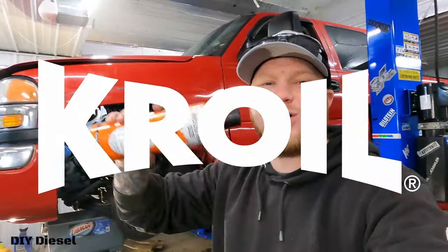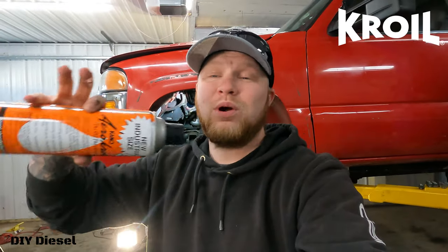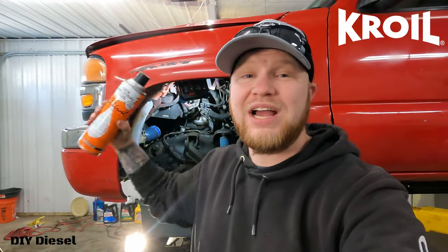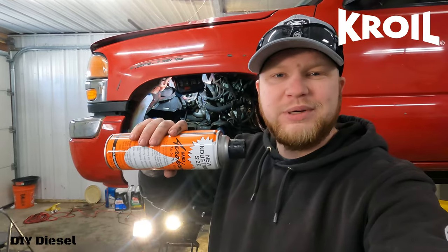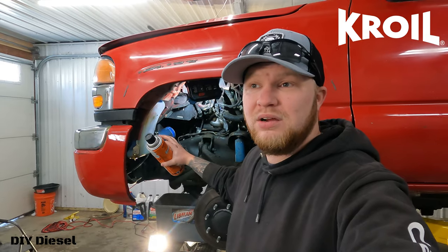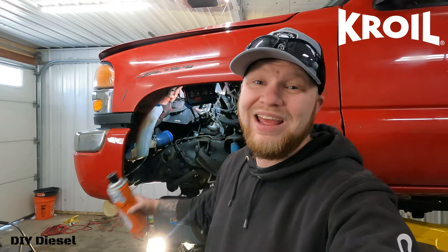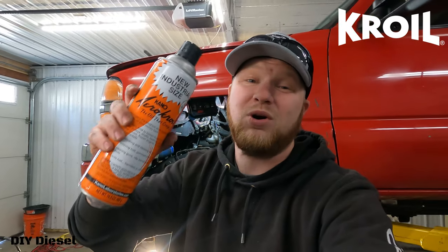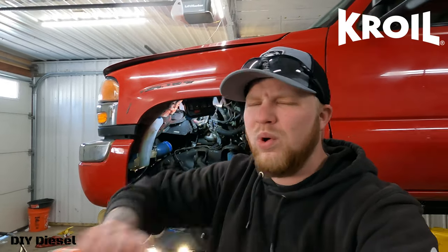Today's video is sponsored by Croil. Without Croil, this project would be a lot harder. We're going to go ahead and soak the three bolts that we need to take out in our Croil — soak both sides, drown it — so that way we don't ruin our sockets, impact wrench, or tools. You want to make sure you're using some type of penetrant oil, and I tell you right now you're going to want to use Croil because it is the best you can buy on the market without a question.